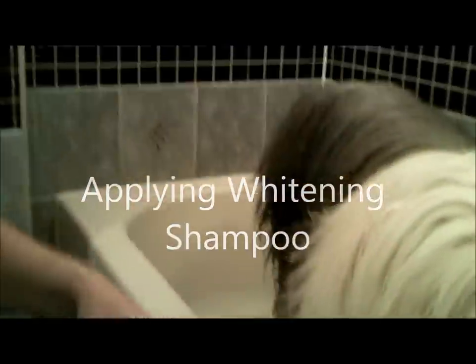So we spent about five, maybe seven minutes rinsing the shampoo out of Virgil and it's time to touch them up with the whitening shampoo. Obviously we're going to concentrate on the head, the feet and under the belly.